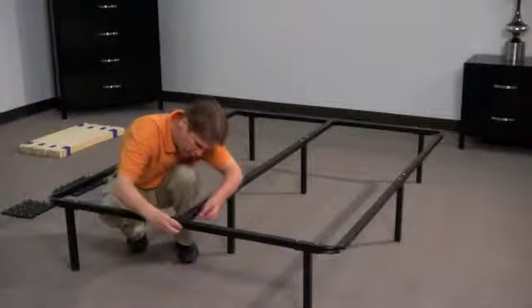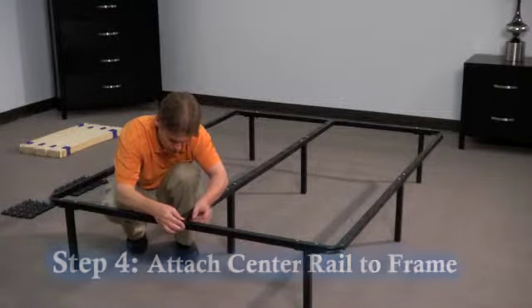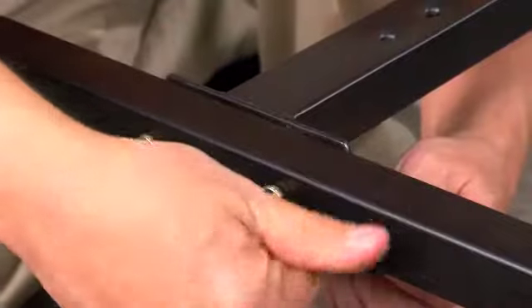Step four: attach the center support rail to the frame with two screws, washers, and nuts. Tighten to the frame using the hex key and wrench.